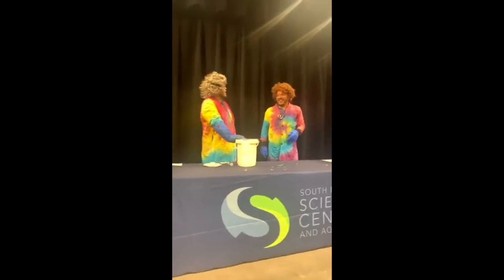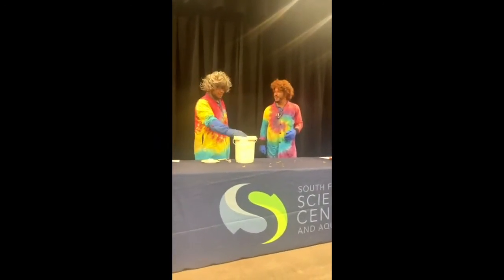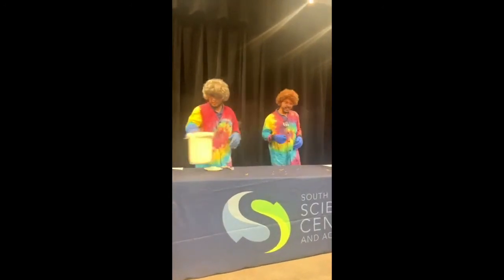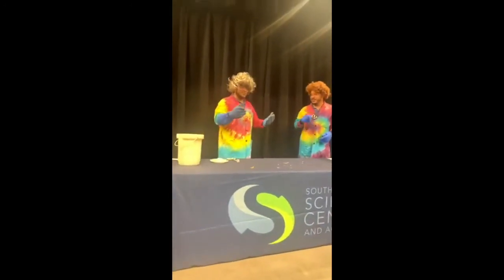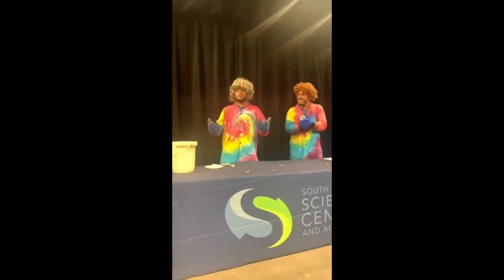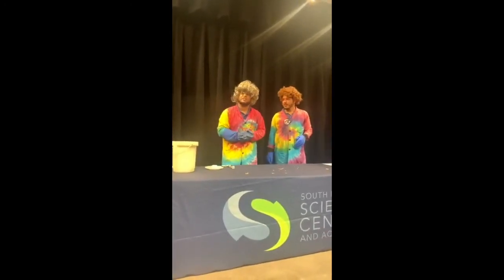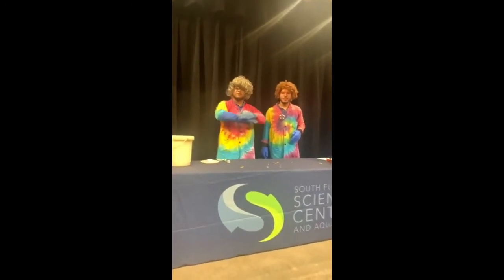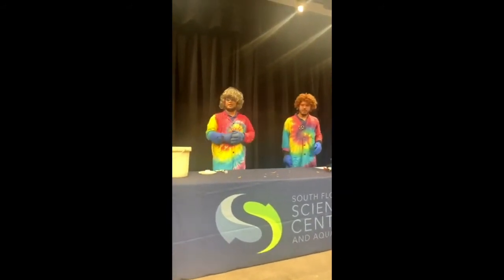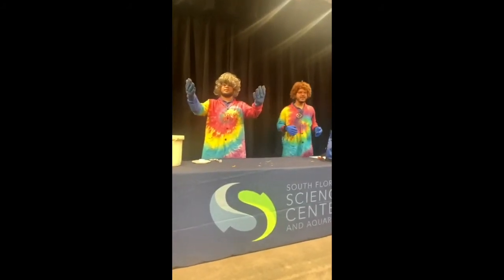Did you have some fun today? I had a lot of fun — let out a little aggression there! We have been the Nitro Maniacs. We hope you guys have enjoyed our session. We've got one more surprise at the end, but first we want to give you guys a chance to throw us some questions. If you've had any questions throughout our program, go ahead and leave them down in the comments.